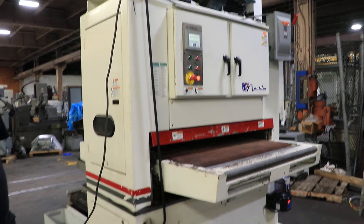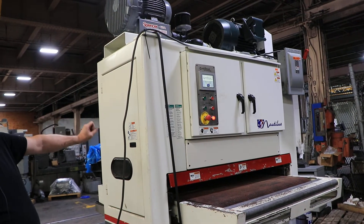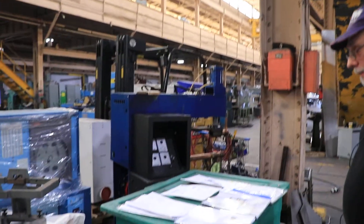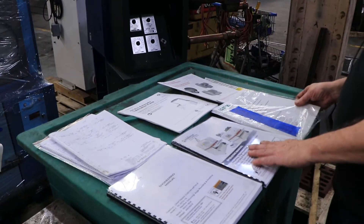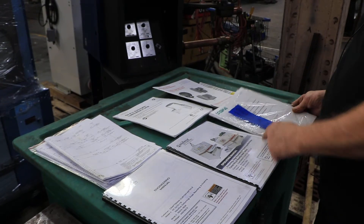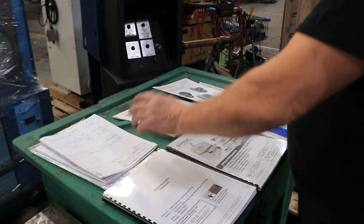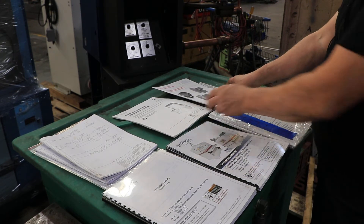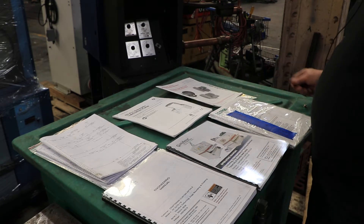Currently wired for 480 volts, stainless steel pan, it's got a built-in blower on the top — lots of features that I'm going to show you here in just a second. This machine comes with lots of documentation: a complete engineering manual, operating manual, a manual for the separate coolant system, electrical schematics, two sets of electrical drawings for the machine itself, an automatic lubrication system with instructions, and installation and operation instructions for the blower motor mounted on top of the machine.